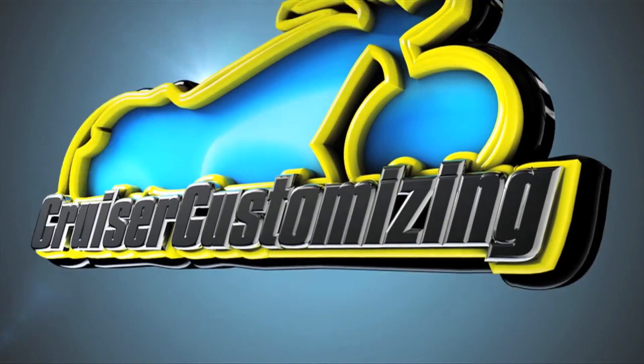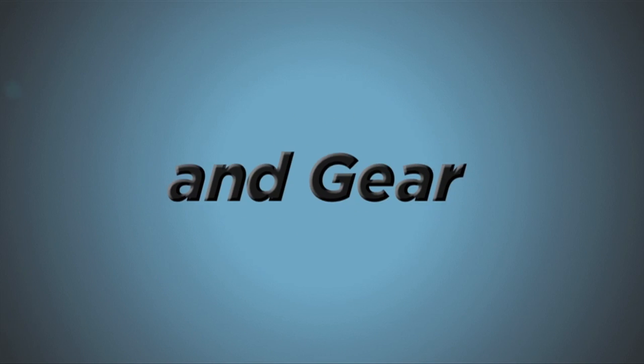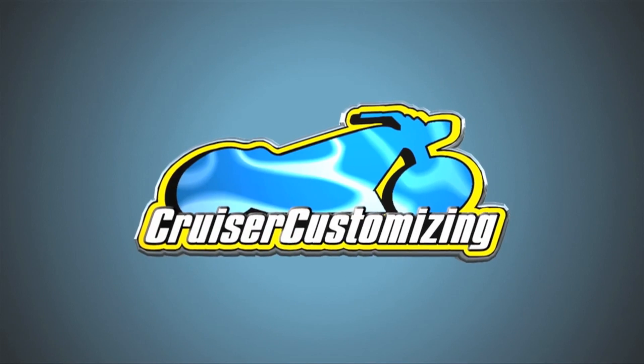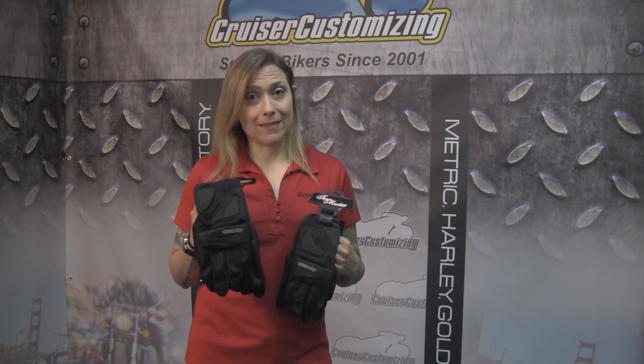Hi, I'm Leigh from TourMaster and I have got some great warm weather riding gloves that I'd like to introduce you to today. These are our Intake Air gloves and they come in both women's and men's sizes.